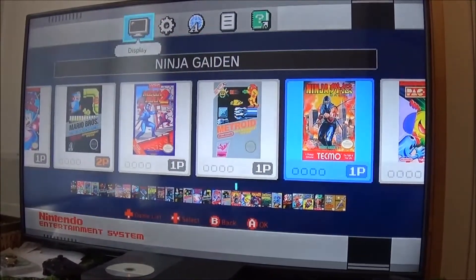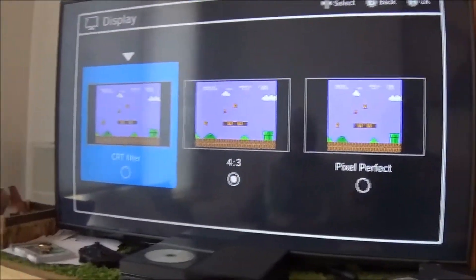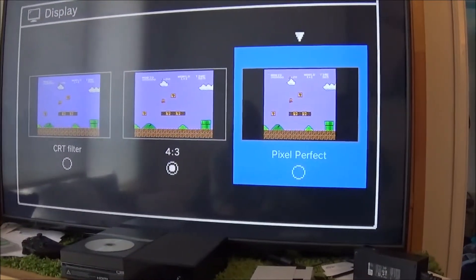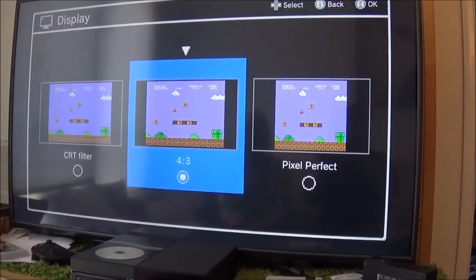Let's see the menu. Display settings — so you can choose your display settings. You've got CRT, 4:3, and Pixel Perfect. It's more of a smaller version instead of stretched. Obviously I'm going to go with the 4:3.